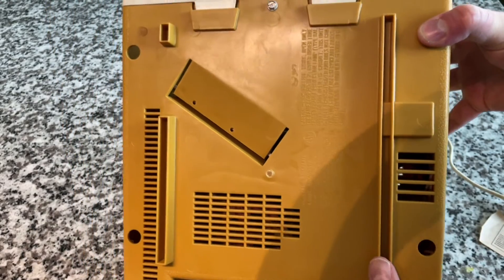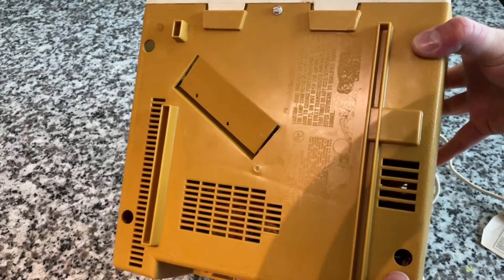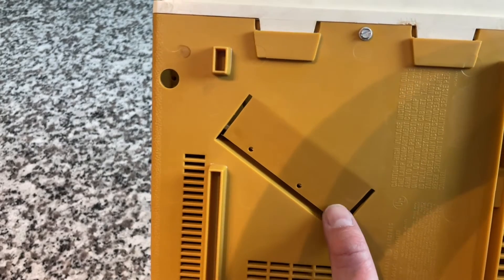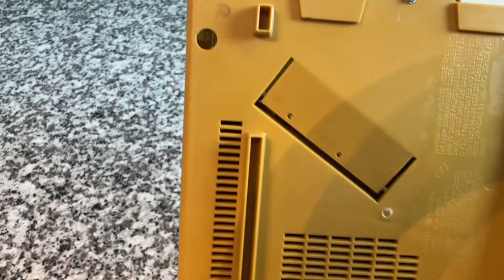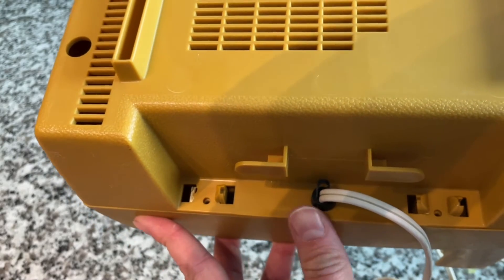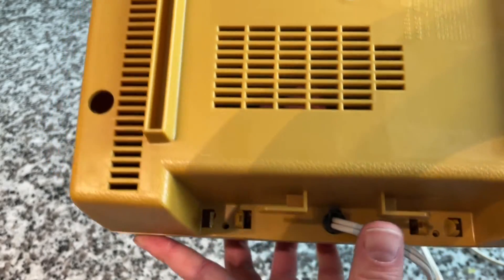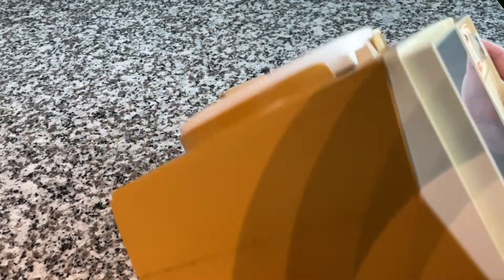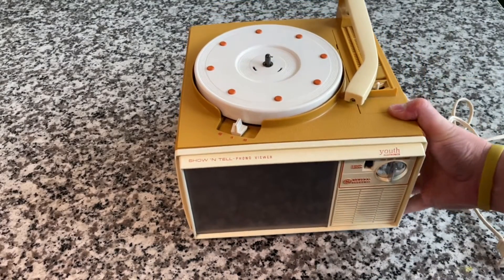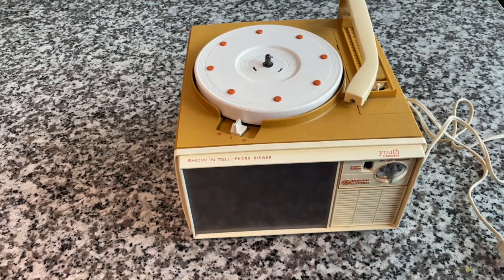Looking on the bottom, there is something loose inside — we'll probably come across whatever that is. There's an interesting molded angled piece I'm not sure about. There's a place to coil the power cable on the back. This one has nothing on the side; some later models — like the one Tecmoan had — you could open a panel on the side and project on a wall. This one does not have that.